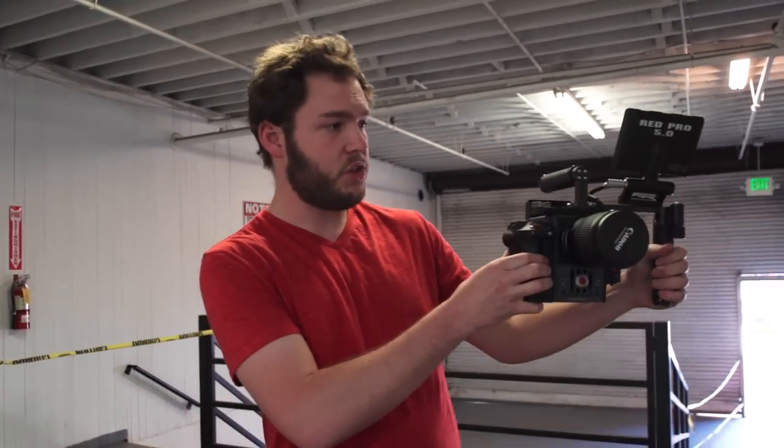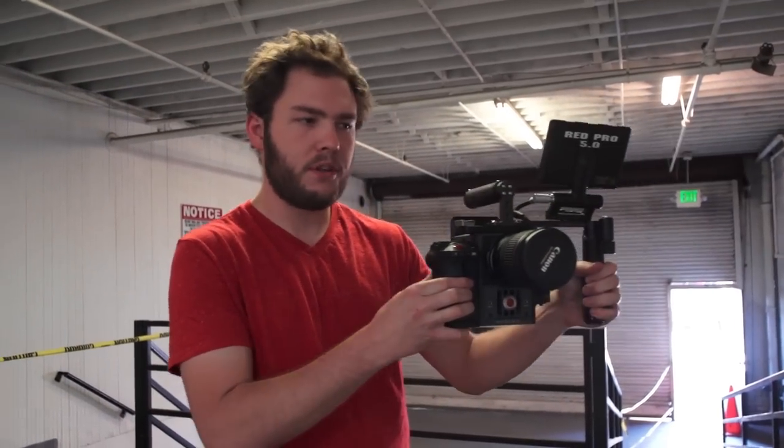Or they put the camera on a little track called a dolly track, which allows the camera to perfectly move side to side. And basically all these motions you're seeing — it's stuff that's impossible to do with your own hands. And that's why it looks so cool.